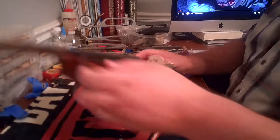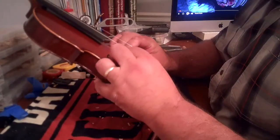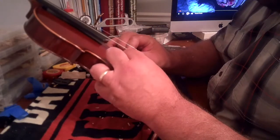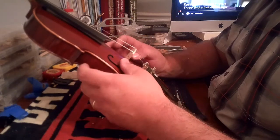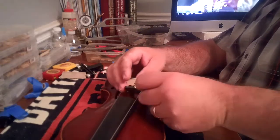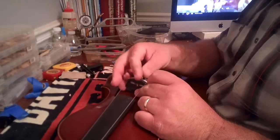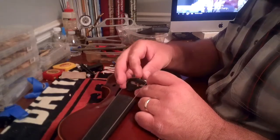One tool I'm very glad I bought was a bridge jack, which you'll see me use in a minute. The reason I'm glad I bought it is because it's so much easier if you can leave some tension on the strings while you're working on it. The bridge jack allows you to do that and keeps that string height while you're making small adjustments — taking down a millimeter or two at a time — so you don't get frustrated and take too much off. It also makes it easier for string spacing when you're trying to get that right with the bridge on the instrument.